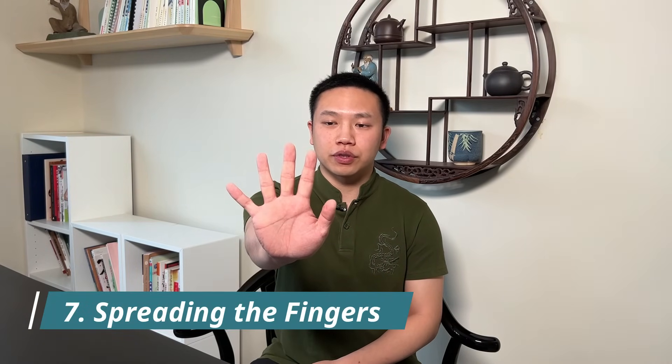The last exercise is simply spreading the fingers. Hold the hand out and then spread the fingers apart, like giving a high five. Hold this for 10 seconds, then slowly relax. Do it again for a total of 10 sets.